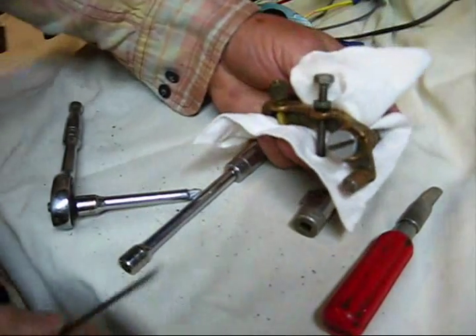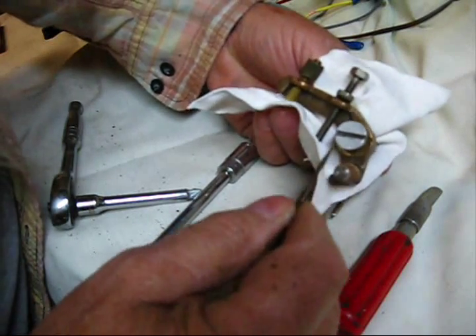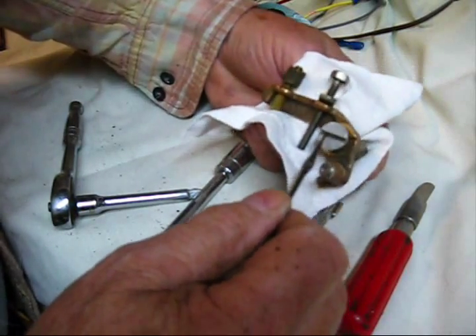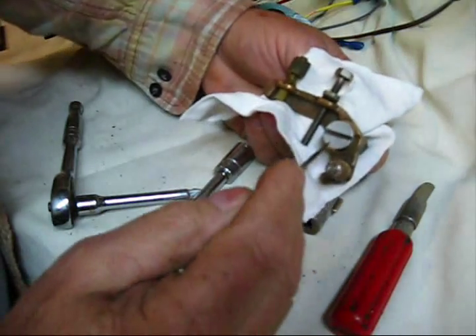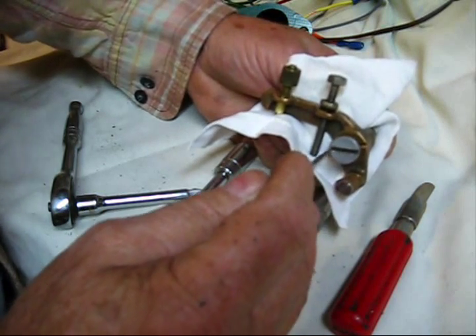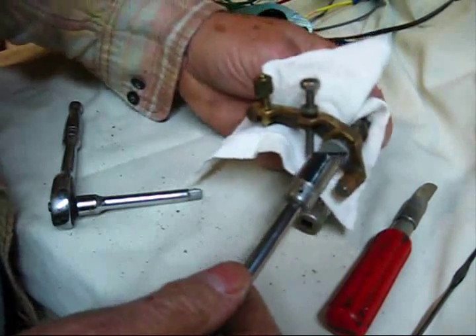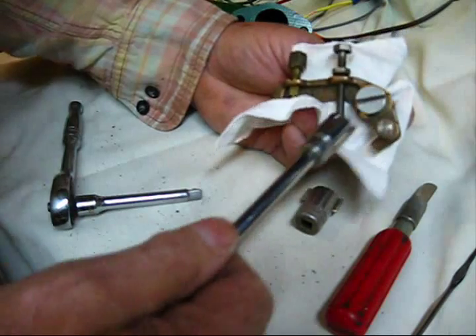I'm going to take it upon myself to tell the truth — when I painted this thing, I filled up the groove in there. So take the time to take a sharp instrument of some type and clean that groove out, because it's not milled very deep and you really do need all of the metal that you can get. Most of the time whoever owned it before you put a screwdriver in there and they've already half ruined it.